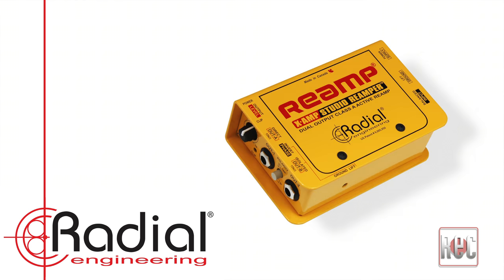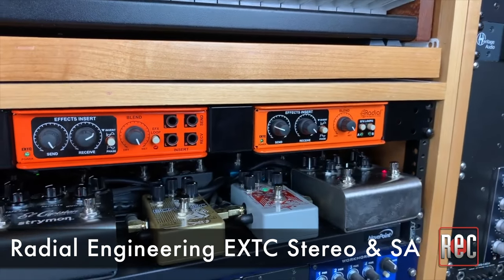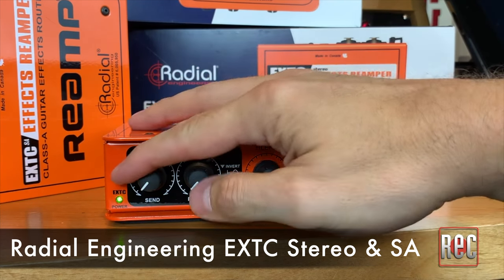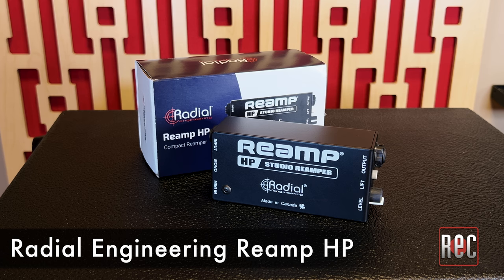We've reviewed more than a few of these over the years in the pages of Recording. You can check out my video review and walkthrough of the effects pedal-focused EXTC Stereo and EXTC SA on Recording's YouTube page, as well as my video review of the Radial Re-amp HP, which was released concurrently with the Re-amp Station.